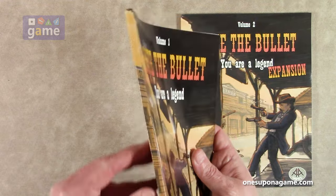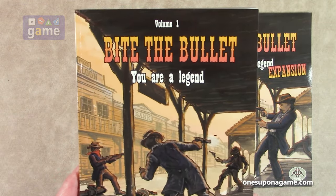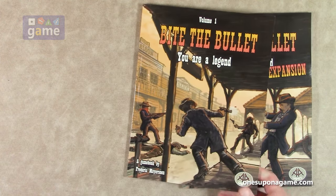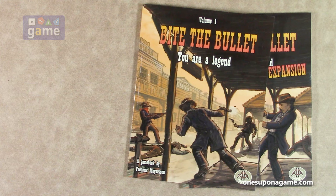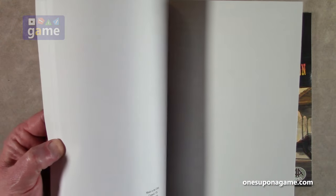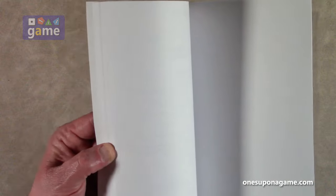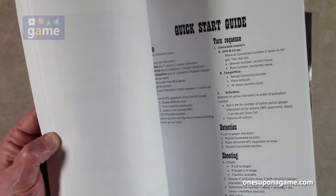These are perfect-bound books. They come from Amazon — they may be print-on-demand. I didn't see anywhere else you can get them, but you can get them on pretty much all of the Amazon country-specific websites, so just check your local Amazon and search for Bite the Bullet and you should find both available. This one was made in the USA and comes in at 87 pages.